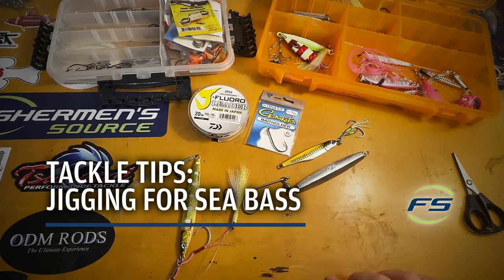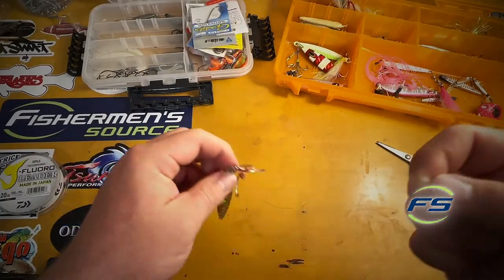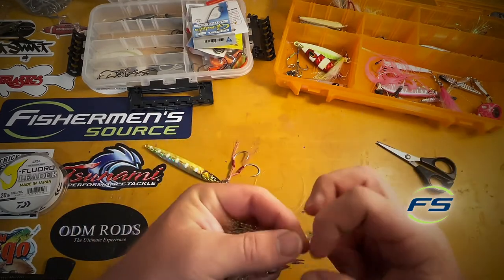What up, Nick from Fisherman's Source with a little sea bass video for you. I'm just gonna run through a couple things real quick. I like to keep it real simple: jig on the bottom, teaser on a dropper loop.